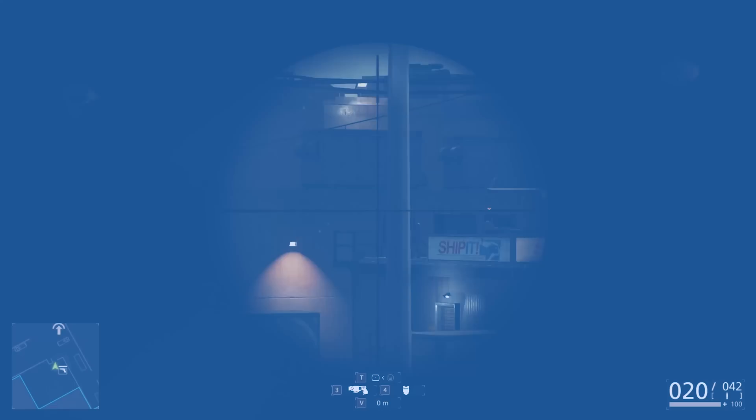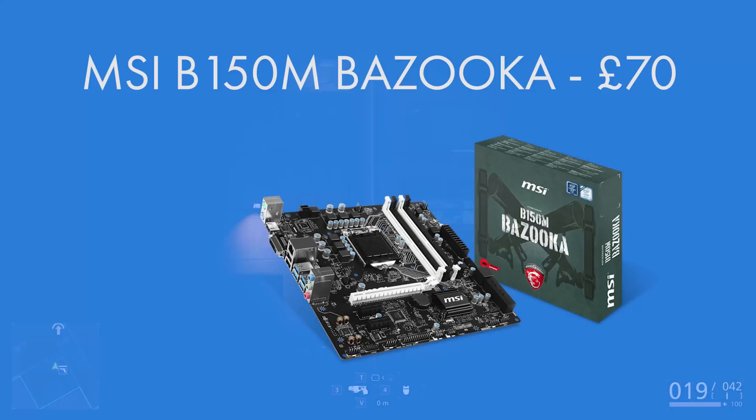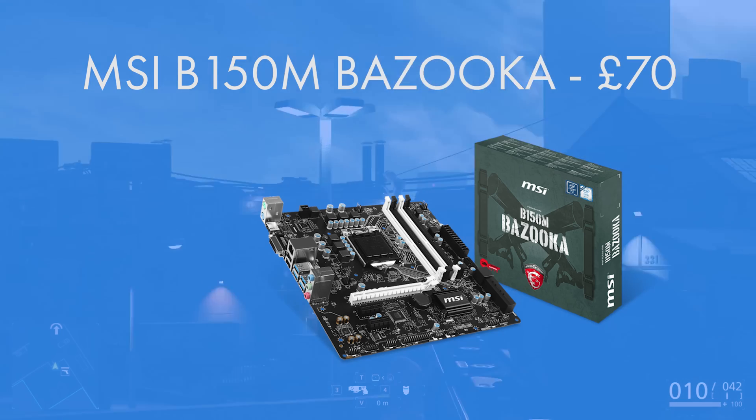For the motherboard, MSI's B150M Bazooka is a micro-ATX board which houses an LGA1151 socket that we need for the CPU. We've got USB 3, PCI-E 3, and SATA 3 at 6 gigabits per second all on board, so you really cannot go wrong.